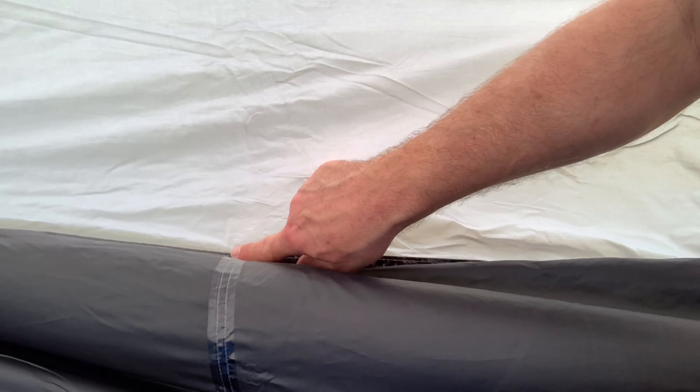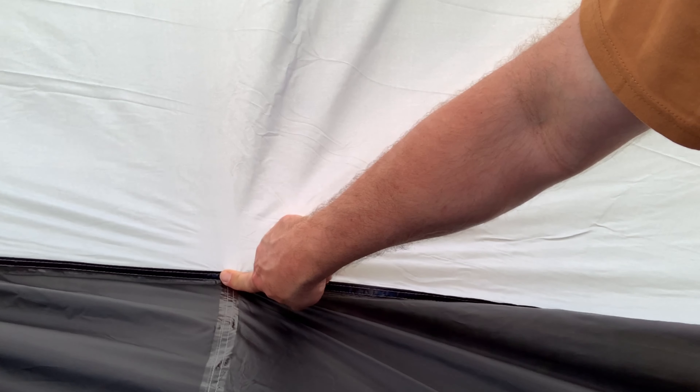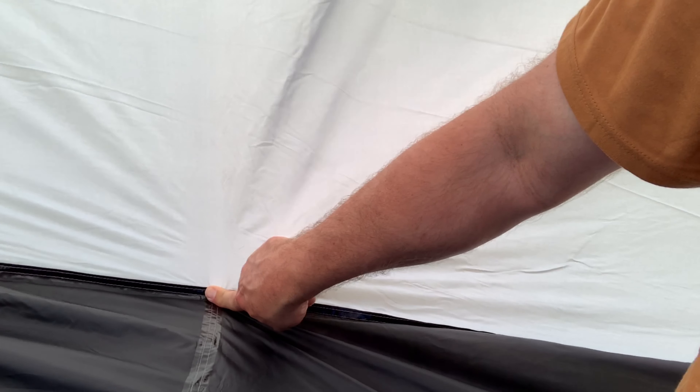There's plenty of room in this tent — that's not the issue. The issue is that sitting in the center, the back of the tent is right against my back. The pole structure does not hold the tent out. It needed another anchor point on the outside staked into the ground, which would have helped a lot in maintaining form with winds.